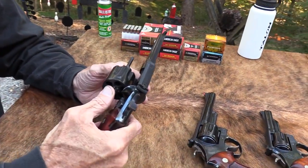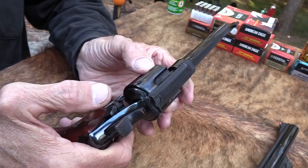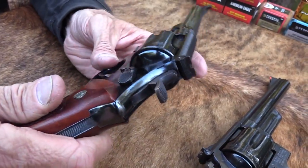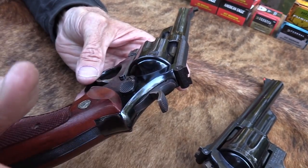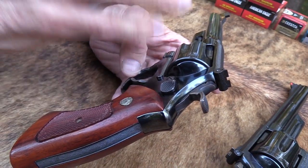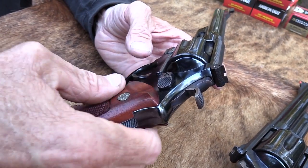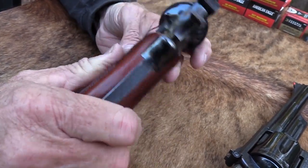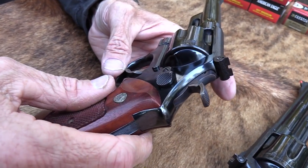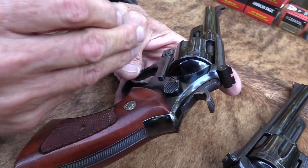The Model 27 came about in 1935 and was the cat's meow at the time. A magnum — they called it the Registered Magnum — and they were special order. You could order them in almost any barrel length and different finishes. It was a big deal in 1935: the most powerful production handgun made at the time. It was carried by the FBI up through the 40s, 50s, and 60s — even the three-and-a-half-inch model. It was carried by a lot of FBI agents and carried by Patton in World War II. He had a three-and-a-half-inch model, nickel plated.